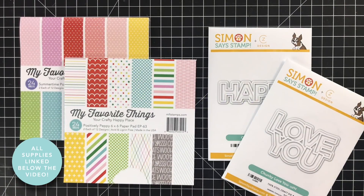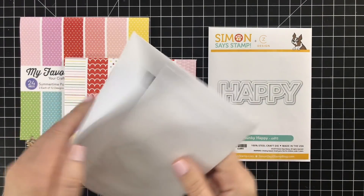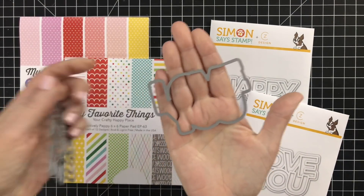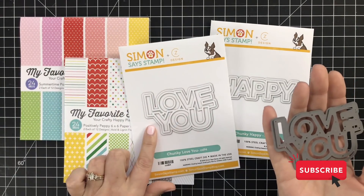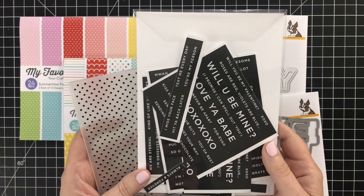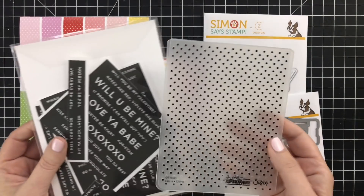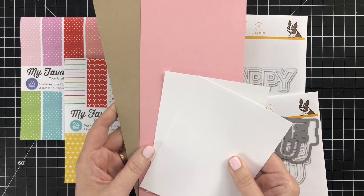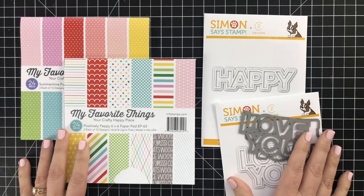Let's take a look at the products I'm using today. I've got two really cute pads from My Favorite Things and two dies that I designed for Simon Says Stamp. These are a real chunky outline style with a shadow layer, inspired by the chunky cut files I see in scrapbooking, but card-sized. I've also got some pre-printed sentiments, an embossing folder, Neenah Solar White Classic Crest, Dusty Rose, and Kraft cardstock.